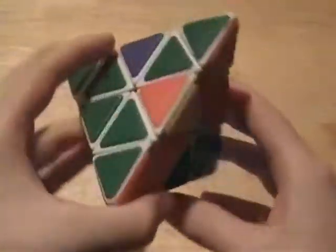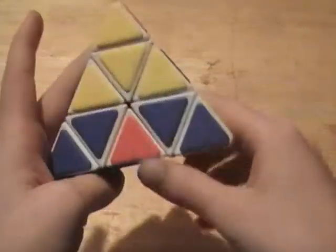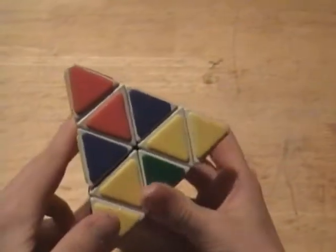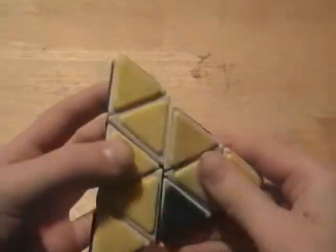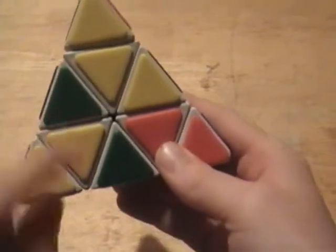Now what you want to do is solve the center. I'll show you how the center is solved — I'm going to be solving the yellow one, and it is fairly easy. All I have to do is turn it over and it is in. But let's say you have a situation where two of them are here but no matter how you turn this one you can't get the other one in.